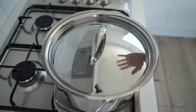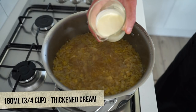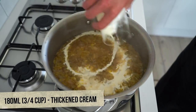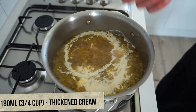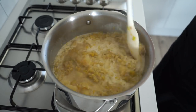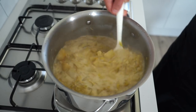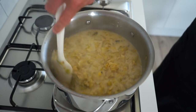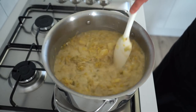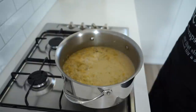Reduce the heat to low, place on a lid or aluminium foil if you don't have one, and simmer for 30 minutes undisturbed. After 30 minutes, remove the lid or foil being careful of the escaping steam, and pour in 180 milliliters or three-quarters of a cup of thickened cream or whipping cream, which will create a beautiful texture. Keeping it over low heat, mix the cream through completely and cook for one minute. If you can't consume dairy, I'll leave a note in the description.